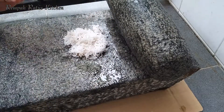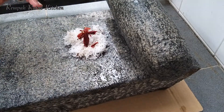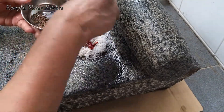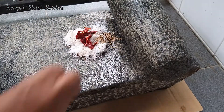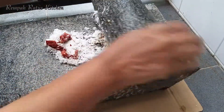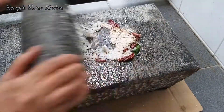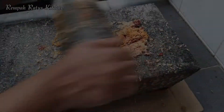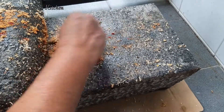I'm going to coarsely grind this coconut mixture in batches. I'm finishing the second batch now.